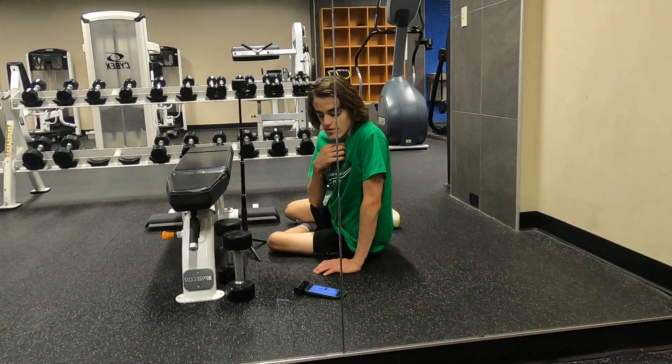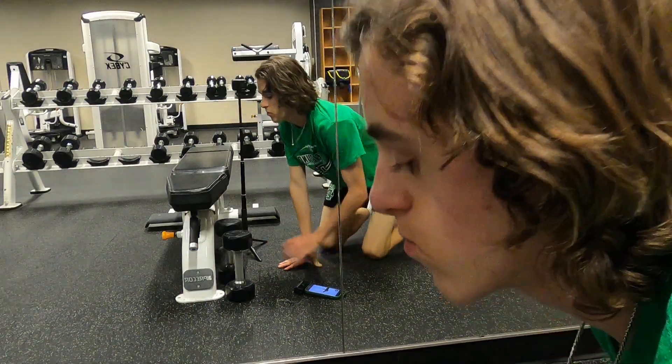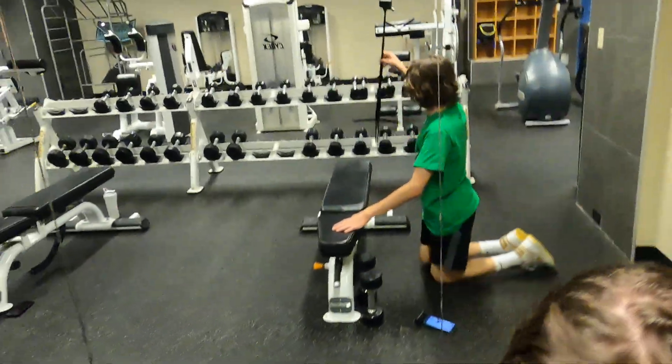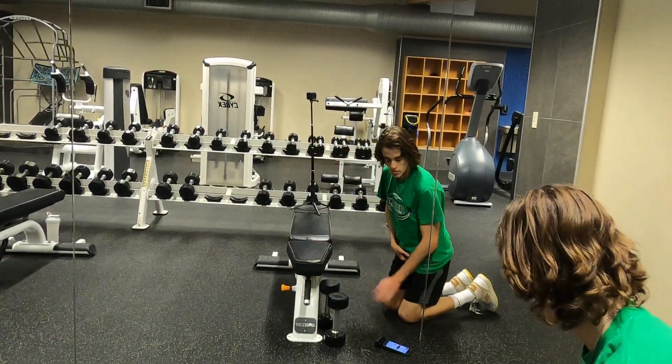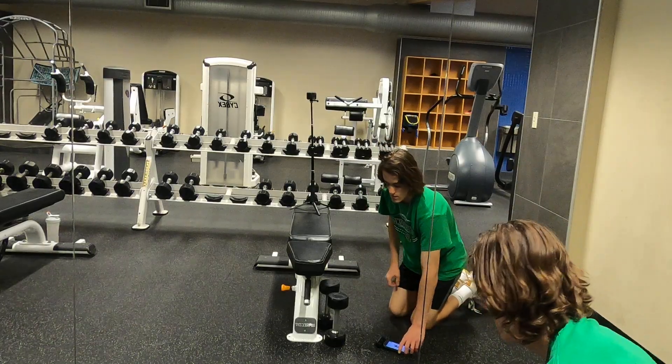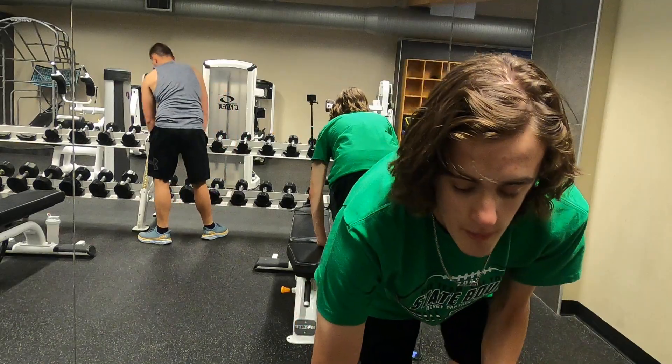Then we're doing single arm bent over rows — sometimes called trap rows. We use one of these buckle handles, and then pull using your upper body.